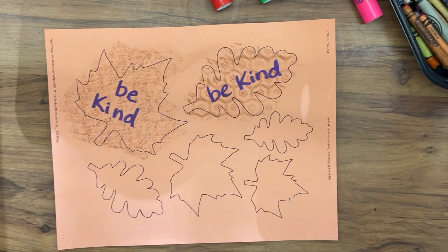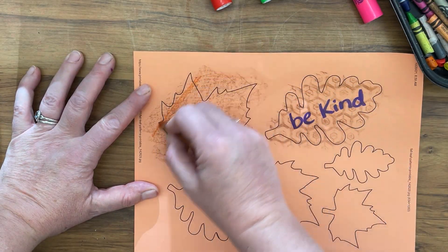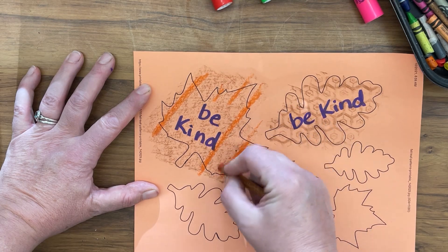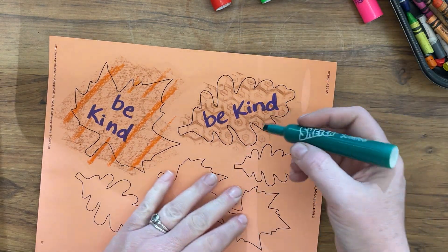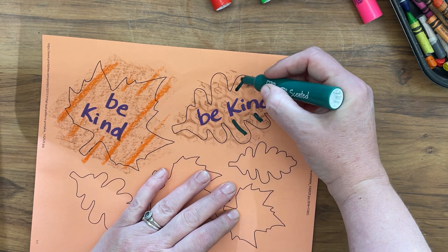You can also overlap colors, especially with crayons. Maybe I want this one to be striped — I'm not worried about going outside of the lines because I'm going to cut that off later. I can also put marker over top of crayon; maybe I want some green lines on this leaf.